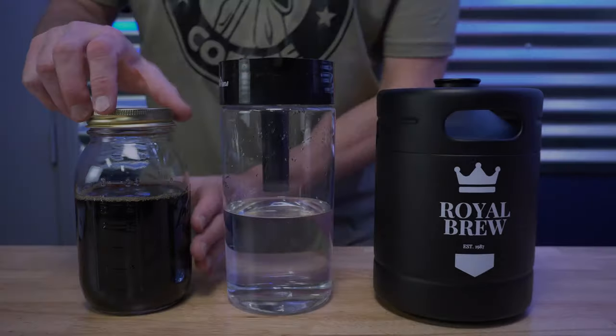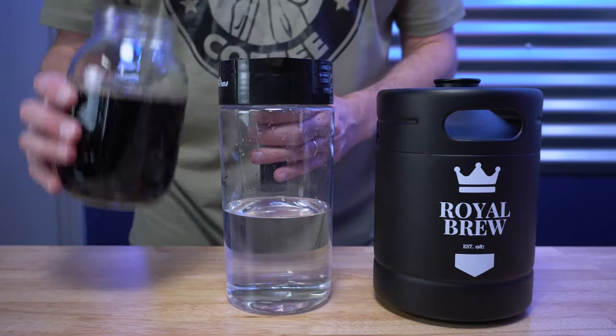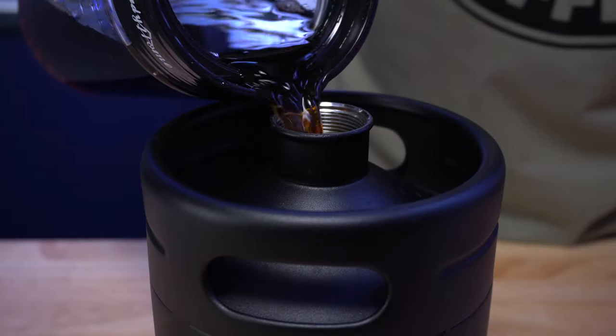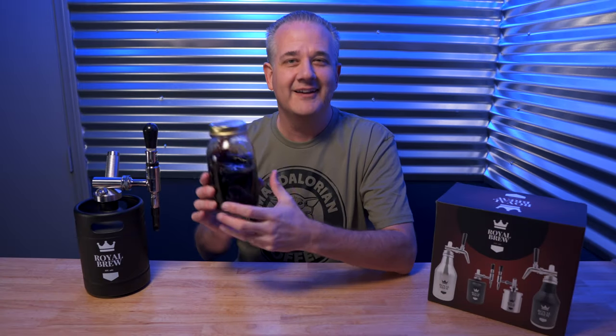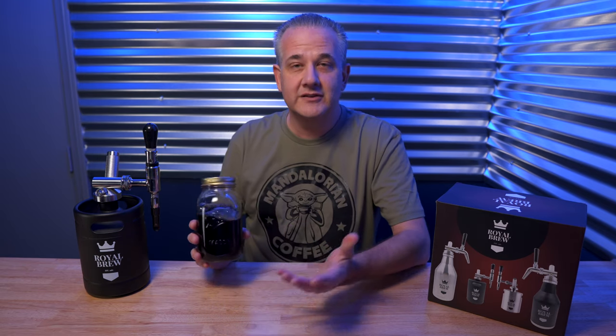Then I've got my cold brew concentrate. I'll keep this jar in the fridge until it's time to make my nitro cold brew coffee. At that time, I'll add enough water to make 48 fluid ounces, because this is concentrate — you don't want to drink it straight, it's kind of dark, so you need to dilute it. Then I have my full 48 ounces of cold brew coffee, which I can pour into a glass and drink, put it over ice, or pour it into this to make nitro cold brew coffee.